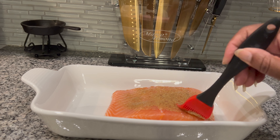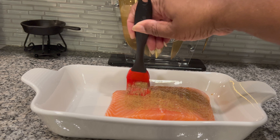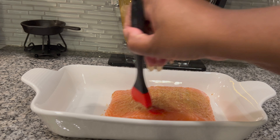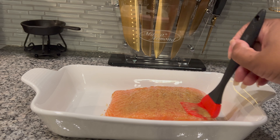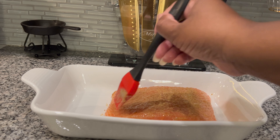You'll see at the end of this video how tender and juicy this salmon is going to be. It will definitely help to bind the seasonings to the fish, isolate the juices in the fish, and make the fish nice and tender for us.